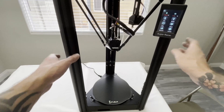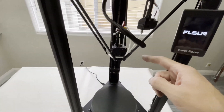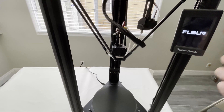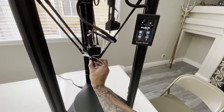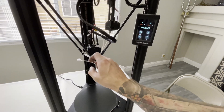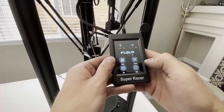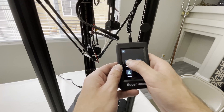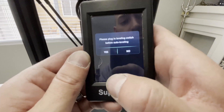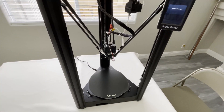So I got this all powered on and we're good to go. I already got the filament loaded up in the top — it comes down, runs in, which is very easy to do. Just a few buttons on the screen, load it in, and you're good. In order to get this leveled, you just take the switch right here — it's magnetic, so it clips right on. We'll plug it in, then go into tools and go to auto level.